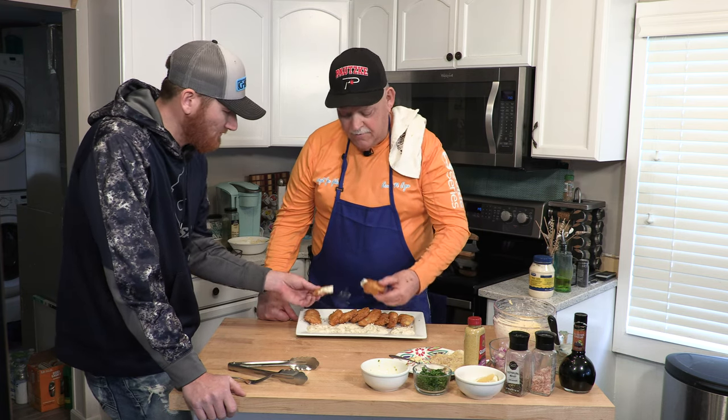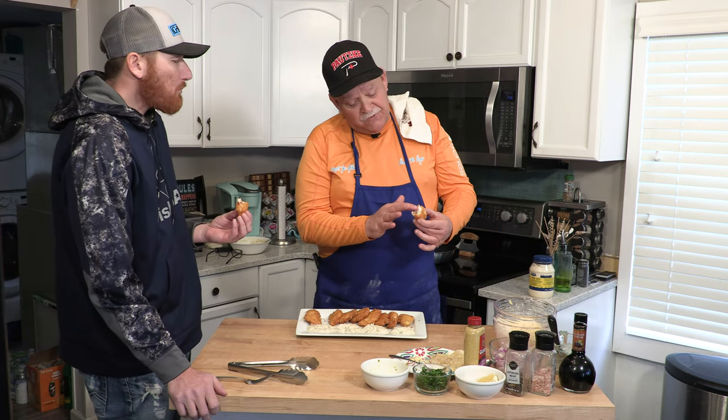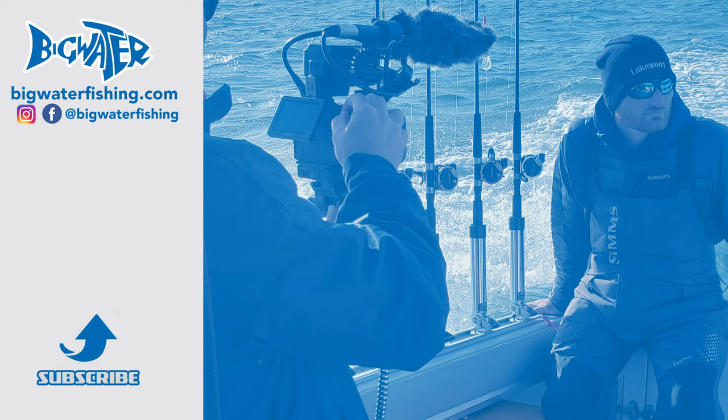Now we're going to try it. Oh boy. It is hot, but it's real good. That fish is so flaky and just good. I'm not into cooking, but this makes me want to be — but it's so easy to do. Anybody can do this. Write these down or they're going to be on the site and you can refer back to them. I actually look forward to the next episode. Walleye nuggets — good stuff. Thanks, folks.